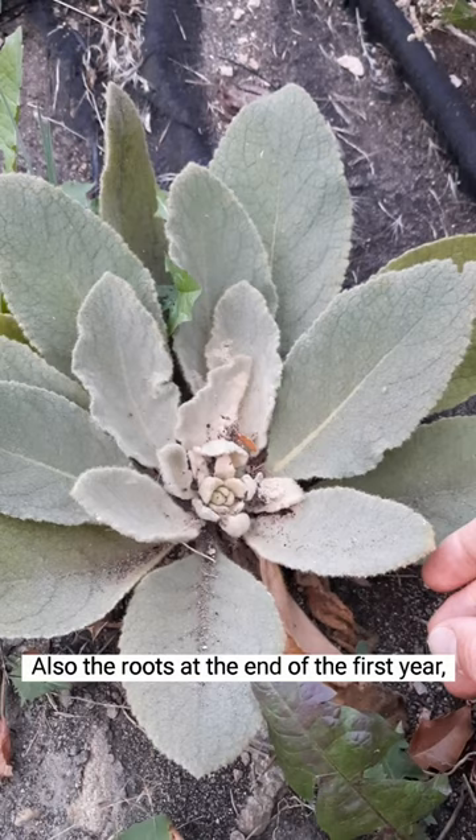Also the roots at the end of the first year — beginning the fall of the first season — would be good if you wanted to use them to help moisten dry joints and reduce pain.